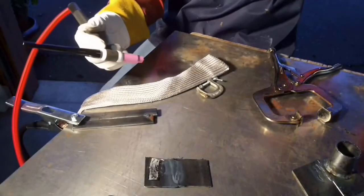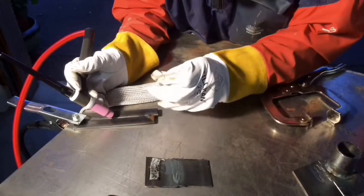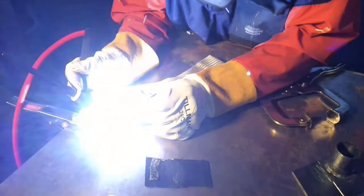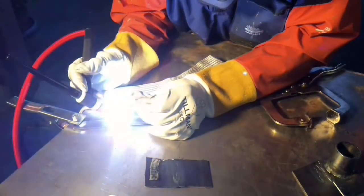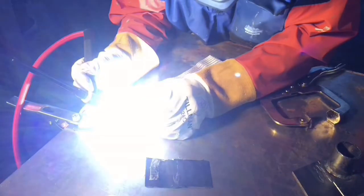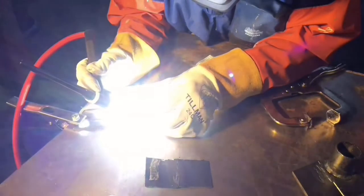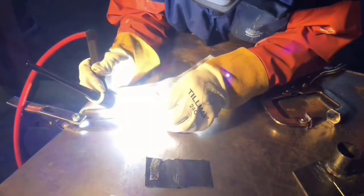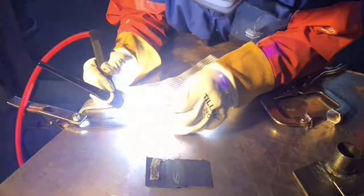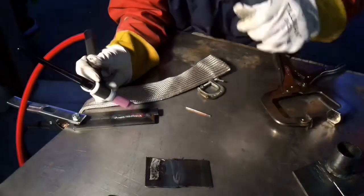I'll do a quick one here and then we'll watch this. Getting a little puddle started here — a little dab. Oh, got that tungsten in there a little bit. Got a little hot I think — I'm going to get it off on it here and let it cool.